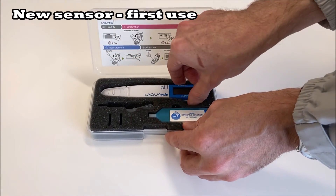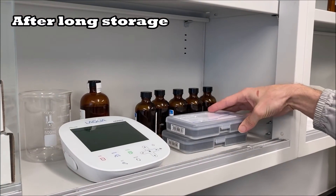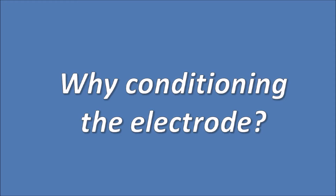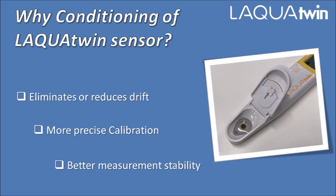Horiba recommends Laqua Twin users condition sensors when the meter is used for the first time or after storage periods of two weeks or more. Sensor conditioning prevents drift issues and helps to improve precision in calibration and electrode stability.